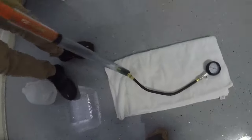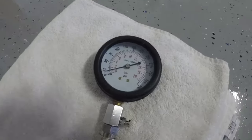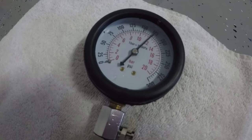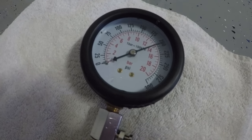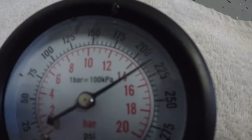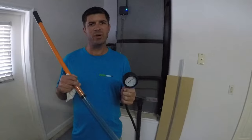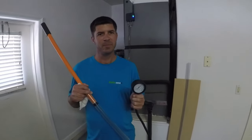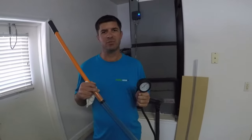Watch closely. As you can see, the needle maxed out at 225 PSI. If you use water, there's no clog that this device will not be able to remove.